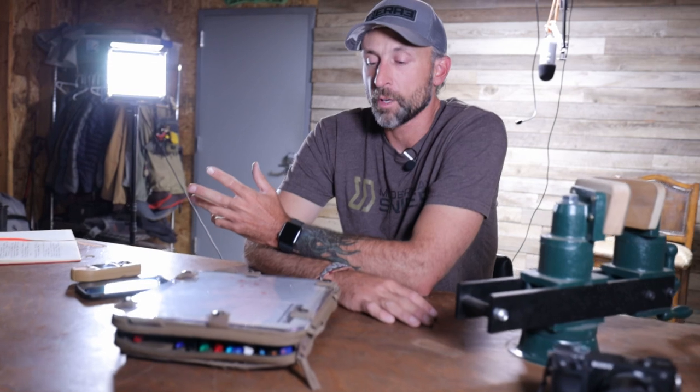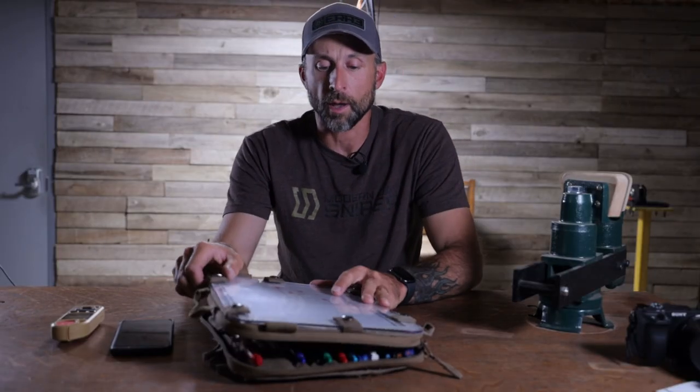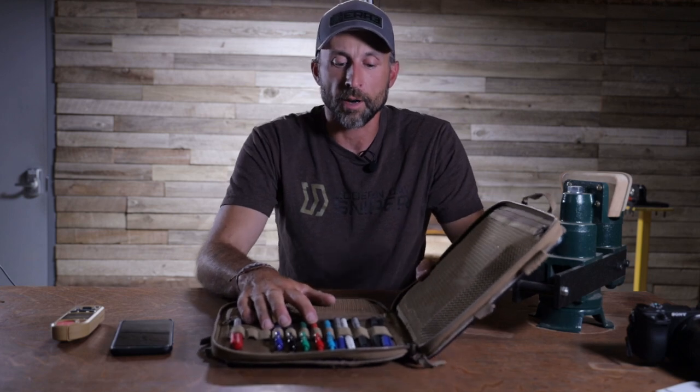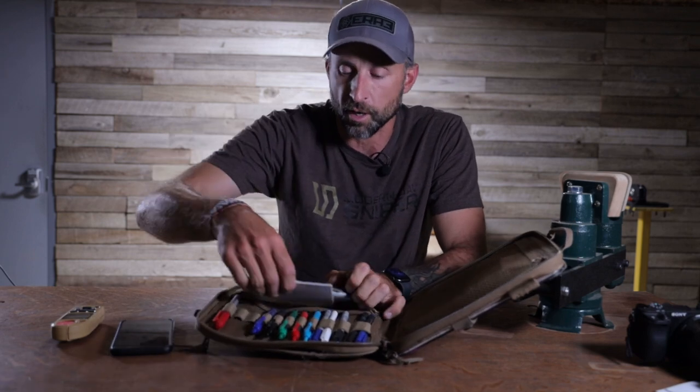All right, guys, so we're in the shop, and I'm going to make some data cards for this local club match tomorrow. You're going to need some stuff — it's really simple. Obviously, you need a ballistic computer program, whether that be gathering your data from an iPhone or something like a Kestrel, and you're going to need some pens. I got right here in this little sketch kit from a company called Battleboard. It's pretty cool — it's like a modernized sketch kit.